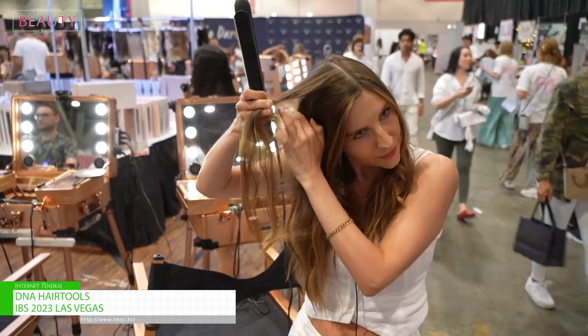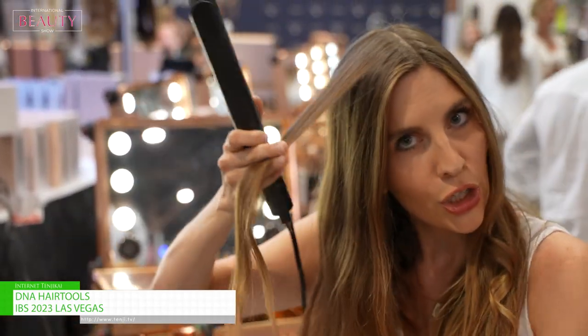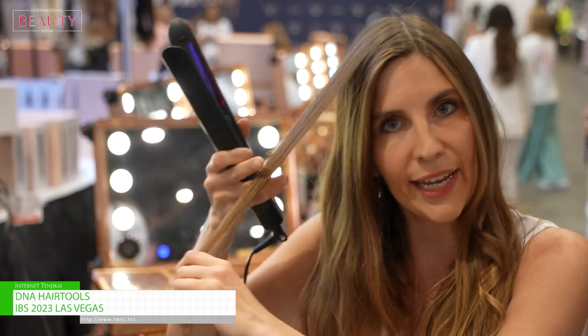With this one it's nice because you can reach close to the hair, and this one's great for all hair types. You can use it on fine hair, thin hair, coarse hair, thick hair — all different.